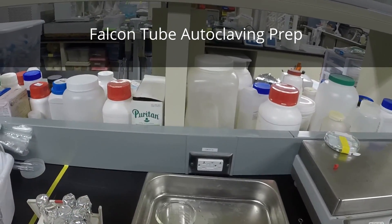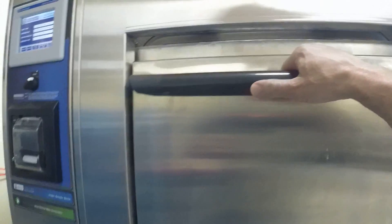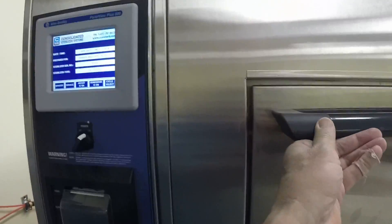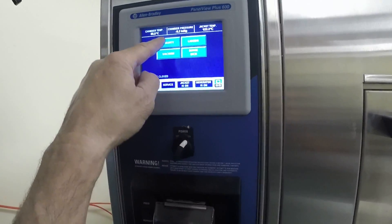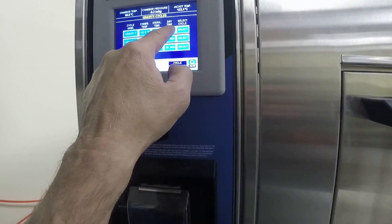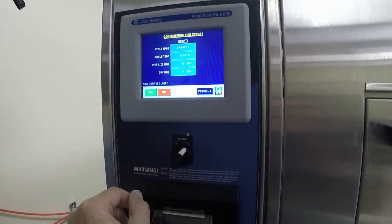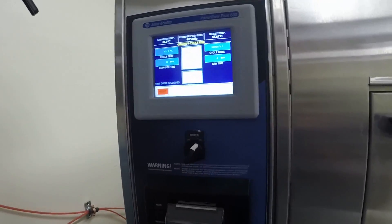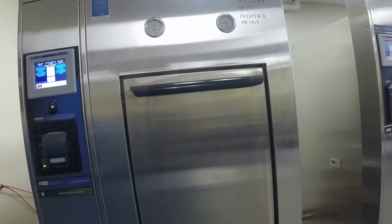These are our brand new autoclaves — pretty straightforward to use. I'm going to run these on the gravity cycle for 30 minutes. If you take a look up here, once you select the cycle, you can see the generator and jacket are both on. Gravity cycle selected, 30 minutes is fine. I really don't need a dry time, so I'm going to set that to zero. Hit select, then yes, and it'll engage the gasket and start the autoclave.